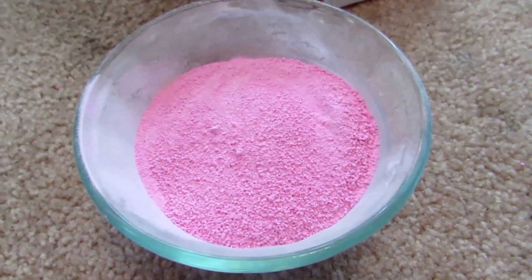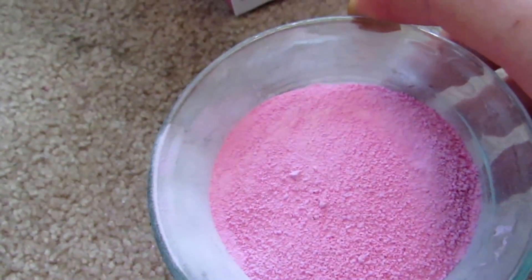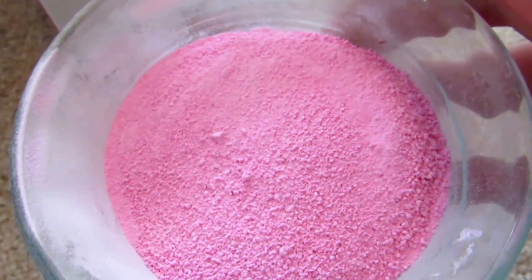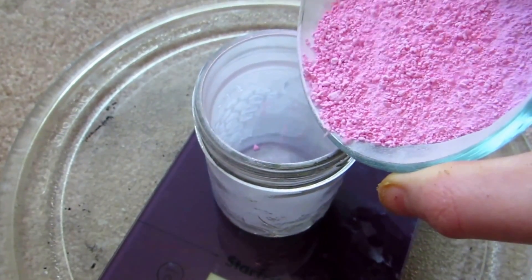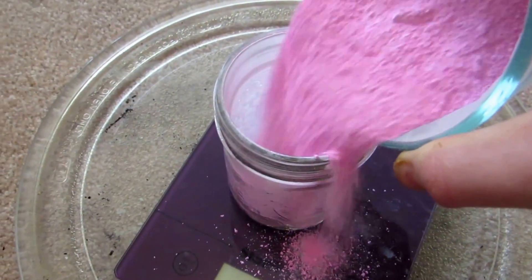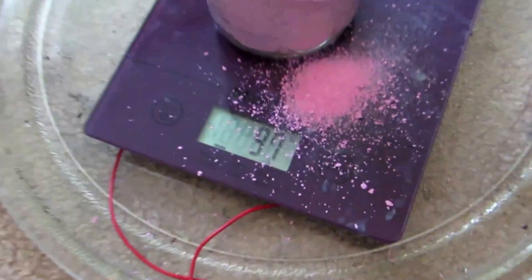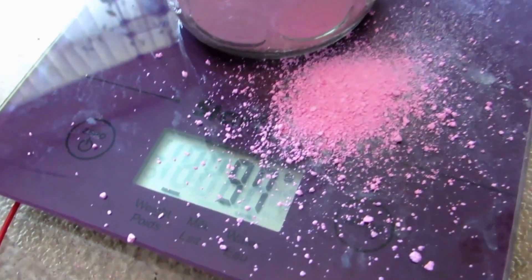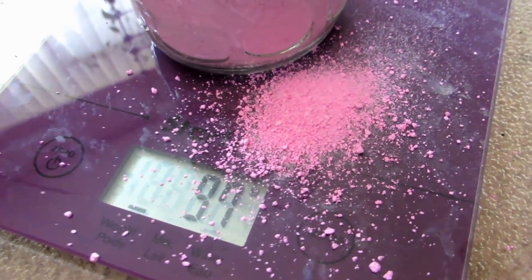I stuck it in a blender and ground it up so it was super fine. It was my science blender, so don't use your normal food blender — use something dedicated to science so that you don't ruin your food. So it's been blended up until it was a fine powder. Let's go over to the scale here — I have it zeroed out on this container. Let's see how much it weighs. We have 97 grams of bismuth subsalicylate. Which means that the two packages probably contain a total of 100 grams.